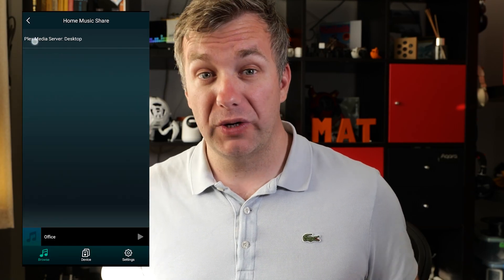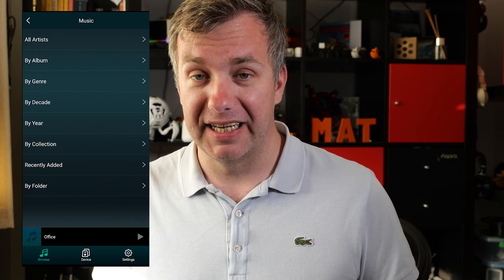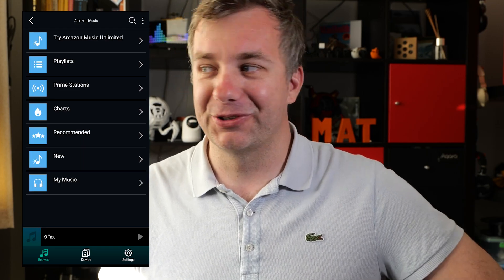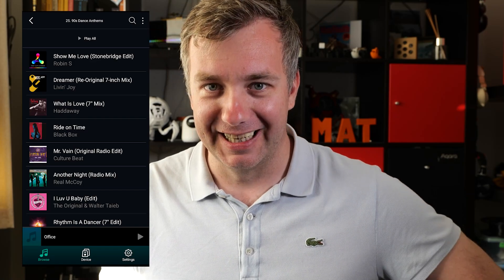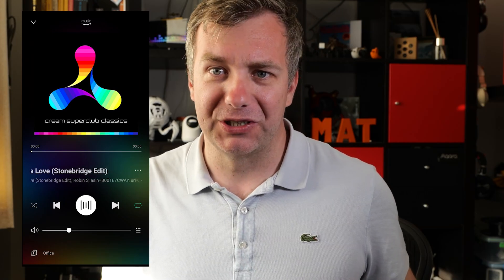Now that everything works great, let's talk about a couple of things you should be aware of, starting with the 4Stream app. While it works great, I can't resist the impression that it looks a bit dated, especially when you log into your streaming services. I used Amazon Prime and it just looks like something made in the 90s, which isn't the best look. I hope they'll revamp it and make it slightly better, but it is usable, so I'm not going to question that.